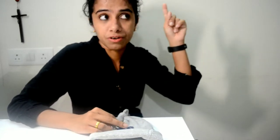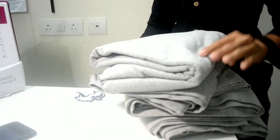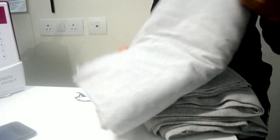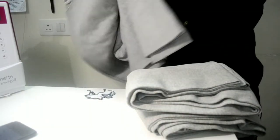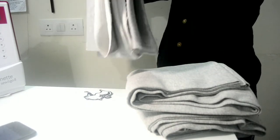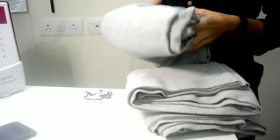I will leave a link somewhere here. Before I go ahead, I just wanted to show you the fabric that I got from HBC. This is the French Terry fabric. This is how much 1 kg of French Terry fabric was — it cost 900 rupees.